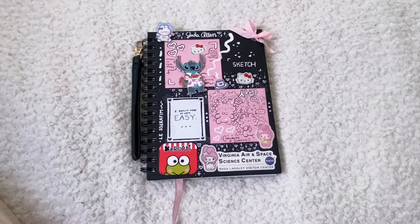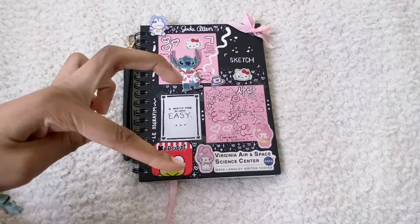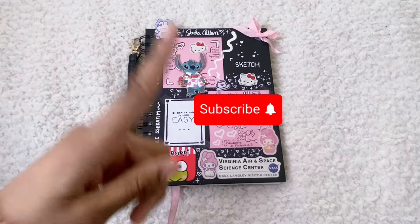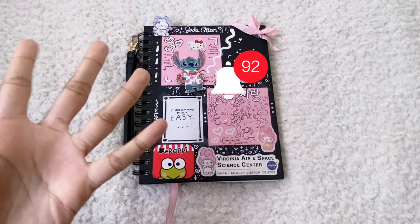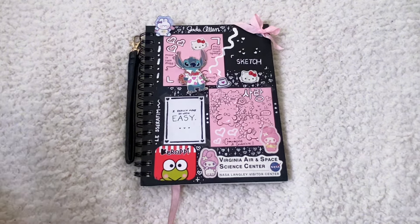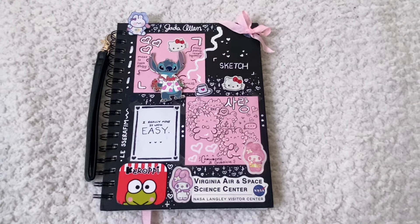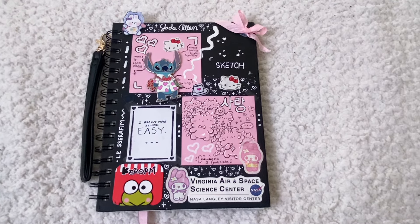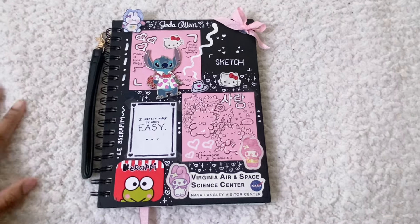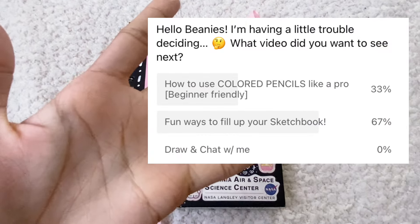Now that the lighting is better — hello beanies and welcome back to another video! Thank you so much for being on this video, and if you're new here, please don't forget to like and subscribe and hit the notification bell so you can become a beanie and check out all the fun videos I have prepared. Guess what today's video is about? You guys did a vote on this and the winner of the vote is — drumroll please — fun ways to fill up your sketchbook!